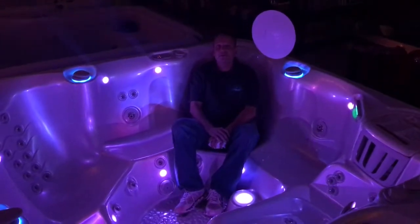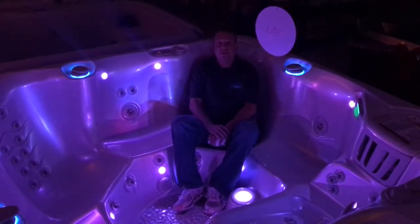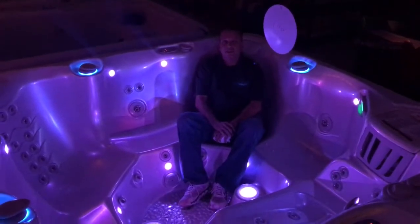Hi, this is Matt Collins from Apollo Pools and Spas in Lakeville, Massachusetts. Today's video I want to go over the different ways to insulate a hot tub.